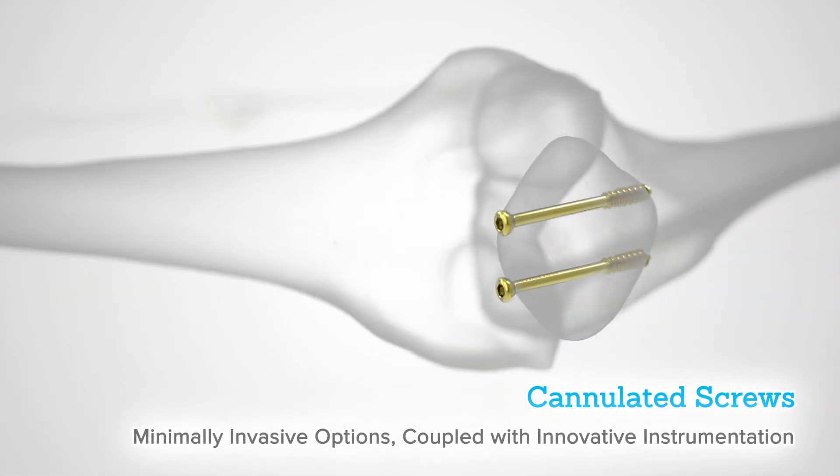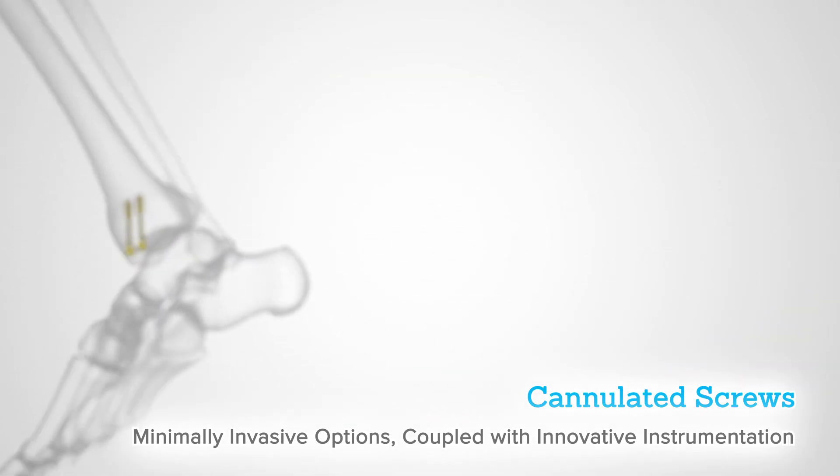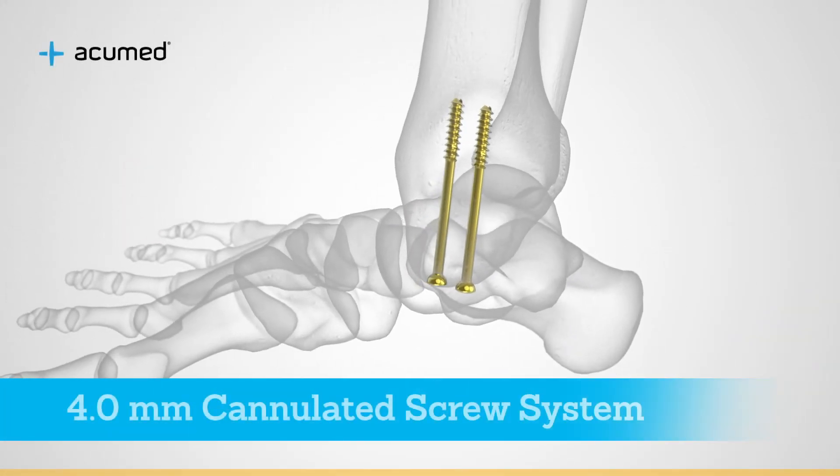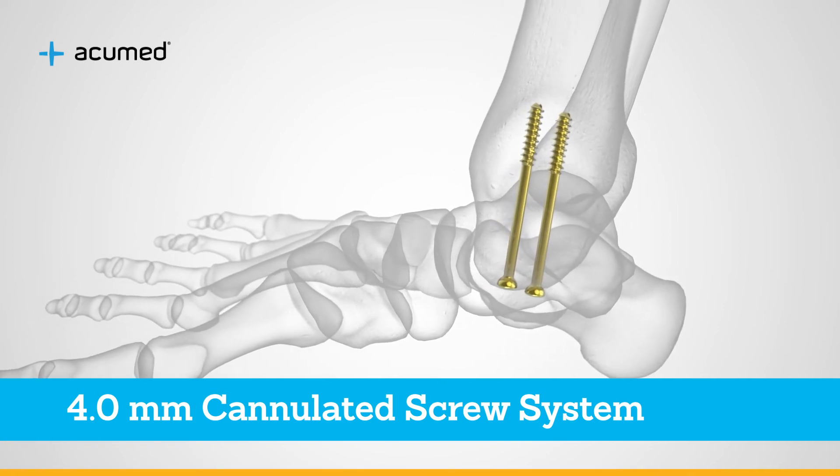Minimally invasive options for percutaneous screw fixation, coupled with innovative instrumentation like the 4.0 millimeter cannulated screw system, are key to Acumed's support of trauma and extremity fracture fixation.